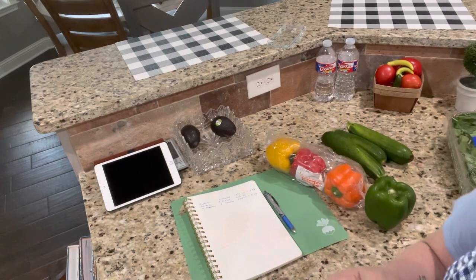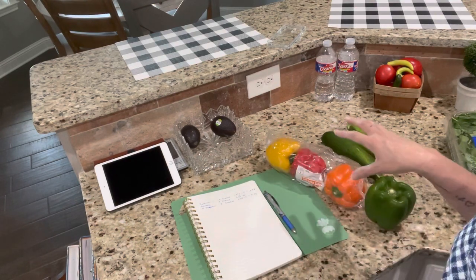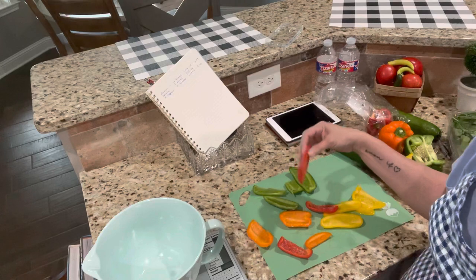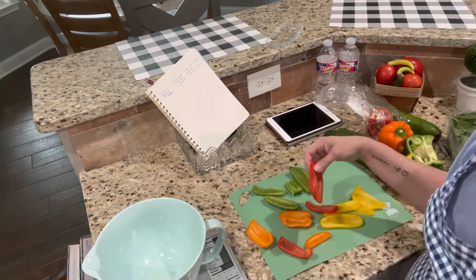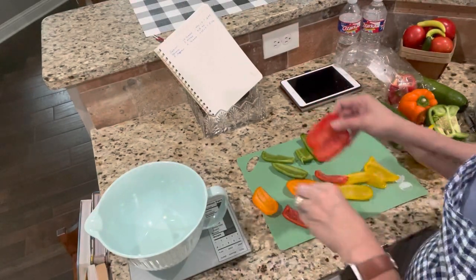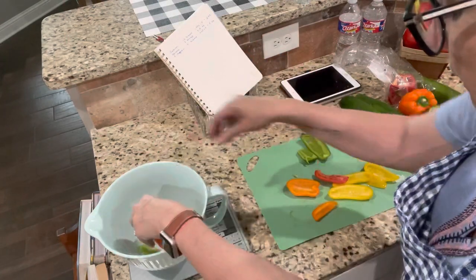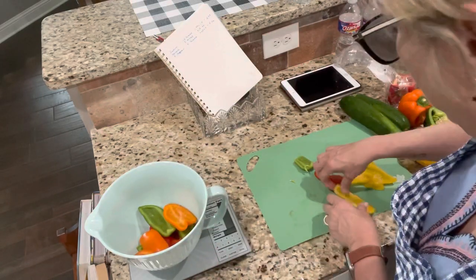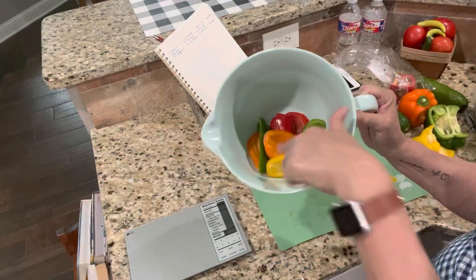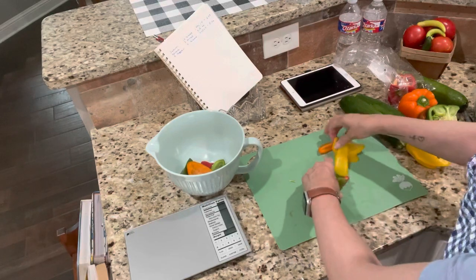I'm going to chop all this up, brown some hamburger meat, then mix it all together, put some cheese on top, and put it in the oven. Here's a trick: I've cut my bell peppers into big chunks, and before I dice them I put them in a bowl sitting on my scale. I know how much they need to weigh, so instead of dicing and putting back and forth, I just add them until it hits the right weight — then I know exactly what I need to chop up.